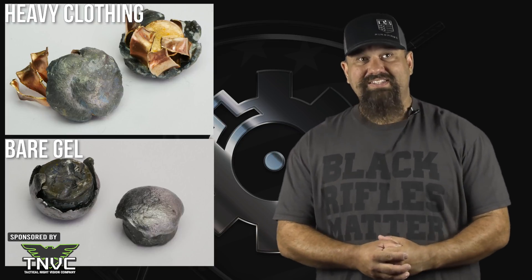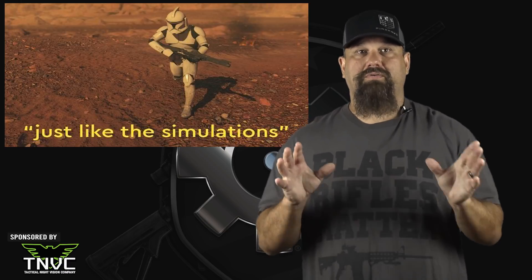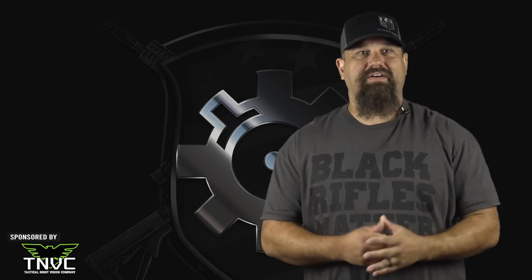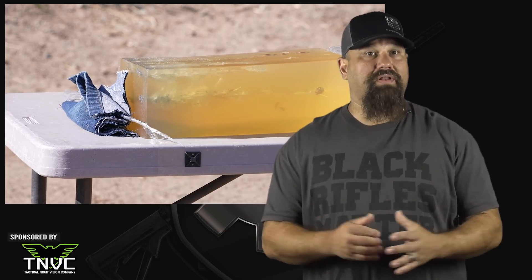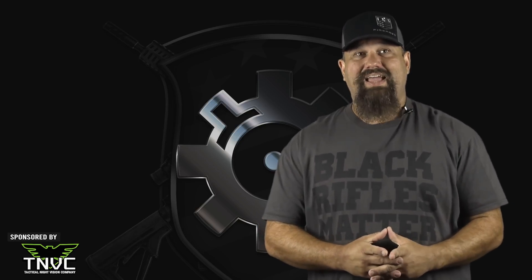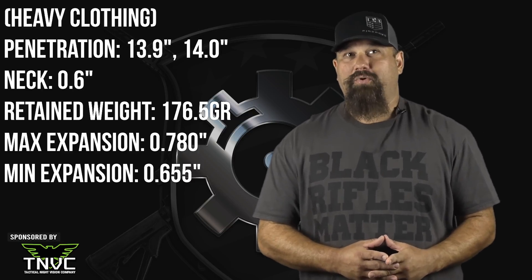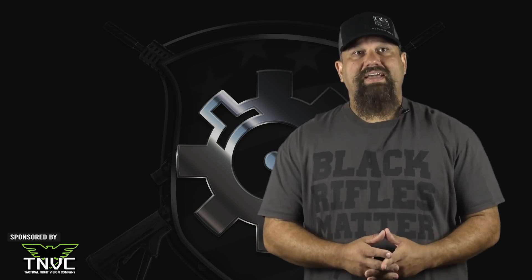We normally see heavy clothing cause increased penetration due to slower, more moderate expansion which results in reduced drag — but this test was actually the other way around. People often ask why we use four layers of denim, as that's not very realistic unless you're expecting to be attacked by Jay Leno — but it isn't supposed to be a realistic simulation of typical clothing. It is intended to represent a worst-case scenario of closely packed fibers to determine whether the bullet is still capable of expanding if the cavity is clogged with fibers. In this case it was indeed able to expand, although the fragmentation and weight loss are suboptimal. The penetration was ideal in both heavy clothing and bare gel, so the bottom line is this is an adequate choice for defense, even if it's not the best choice.